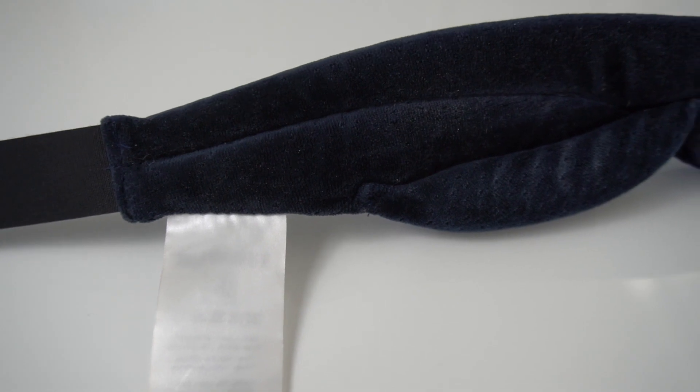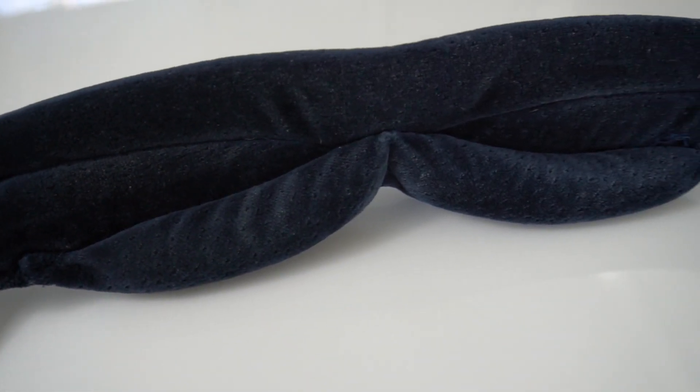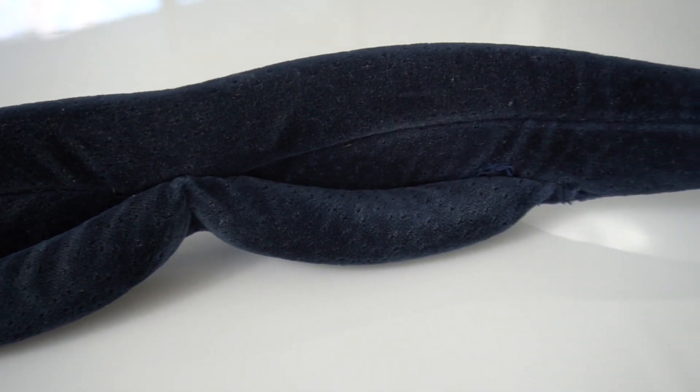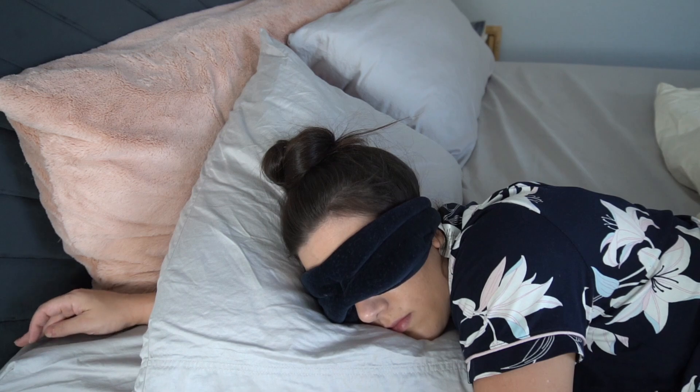I also really appreciate that this mask has eye cutouts. The fabric is folded in a unique way so the inside fabric doesn't rub up against your eyelids and eyelashes. That being said, there's not quite enough room inside to comfortably blink — I do notice the fabric rubbing against my eyelashes — but I like it enough that it doesn't impact my sleep in any way.